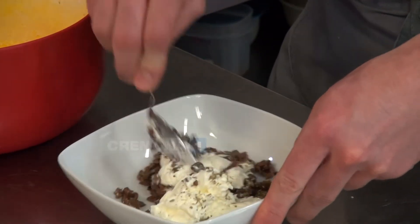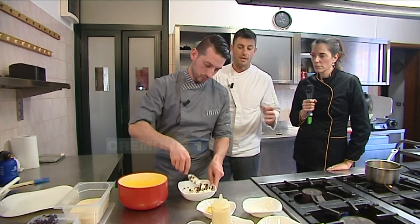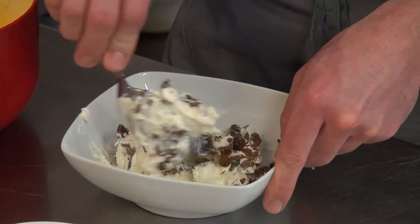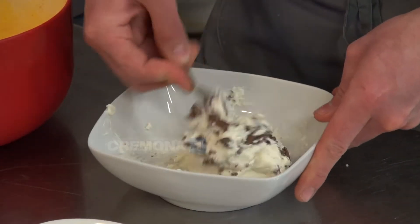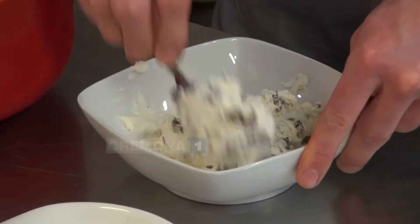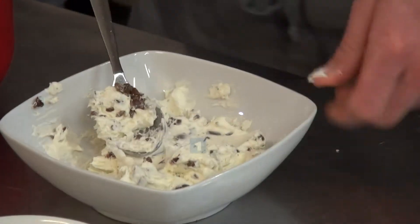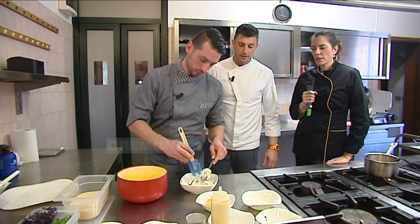Idem per quanto riguarda l'esterno, la finitura: noi abbiamo preso il salmone, ma potete farlo con il gambero, con della verdura, con qualsiasi cosa. È una bellissima idea, molto originale e fresca, che si può adattare a parecchie occasioni, anche dei buffet in giardino. Quindi possiamo fare più gusti e andare a sperimentare.